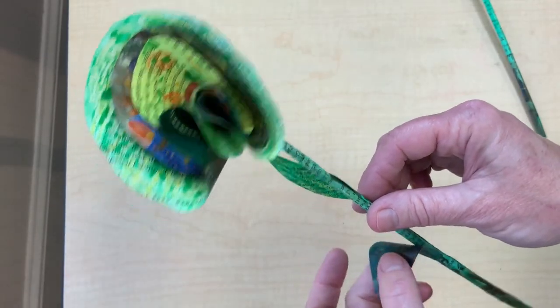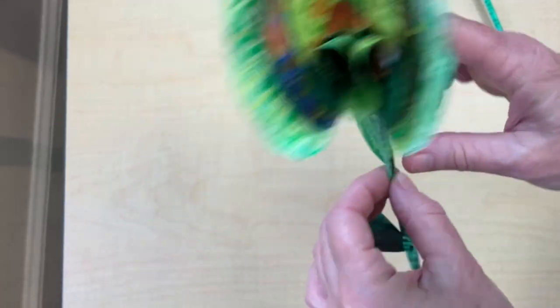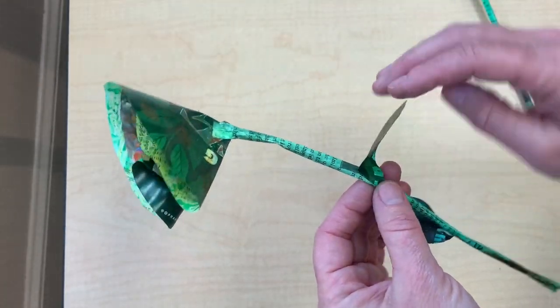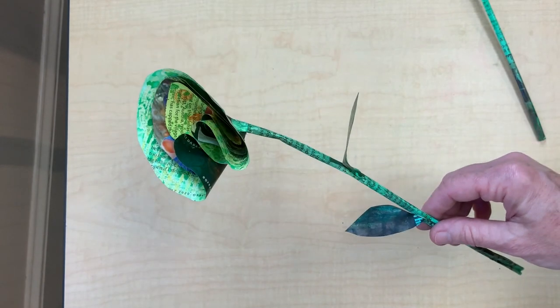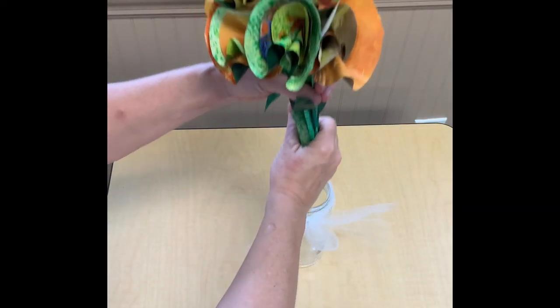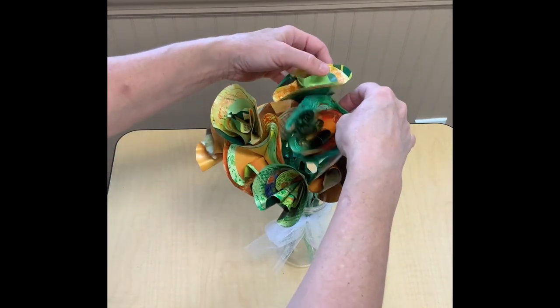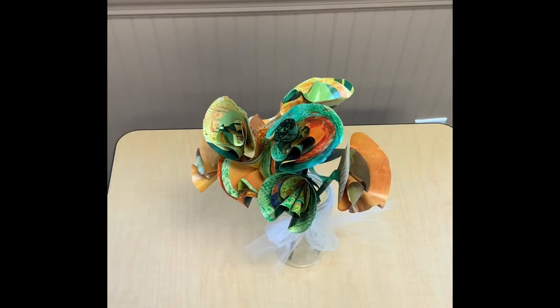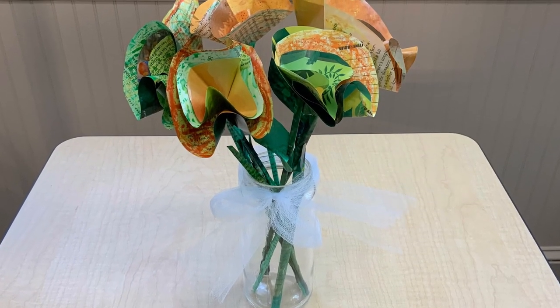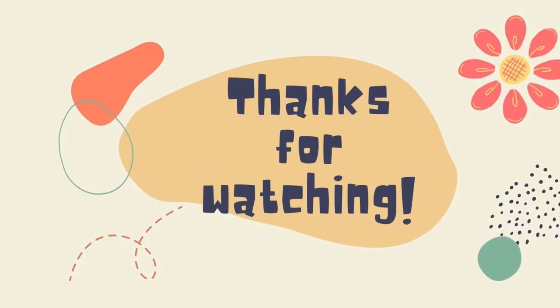When you're finished, you might want to take some of your extra green and make some leaves, and then stick them to the stem. And this is what it looks like when the whole bouquet is done. Thanks for watching!